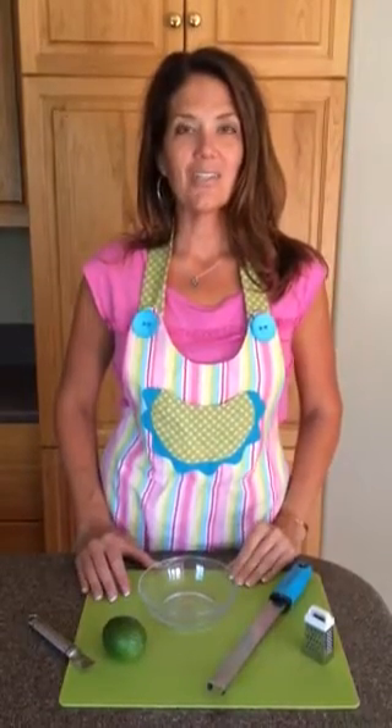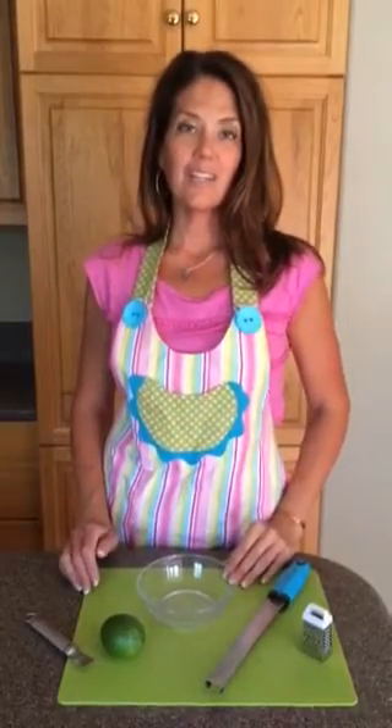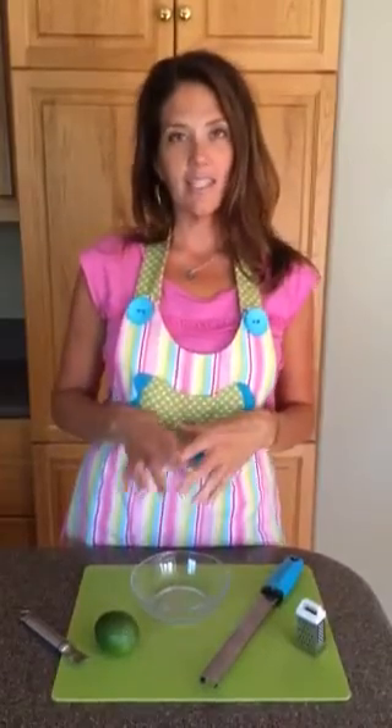Hi, I'm Ruthie from whatscookingwithrutie.com. Thanks so much for coming to join me today. I wanted to do a little video about quick zesting tips.